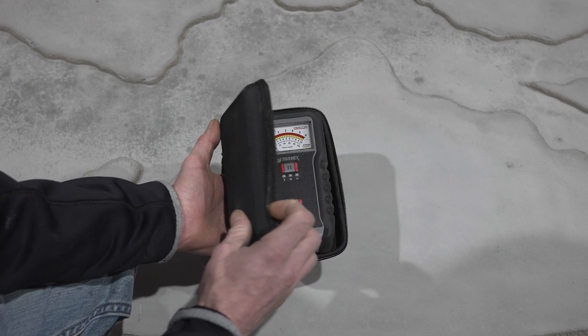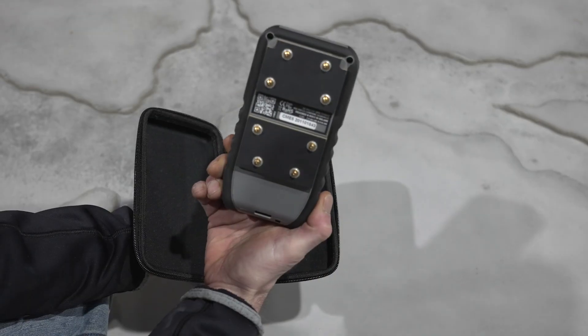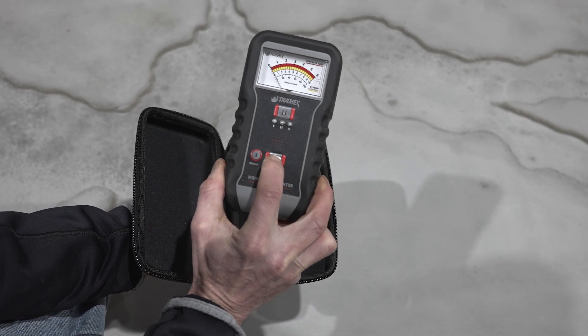Before we get started applying any Rock Top, we just need to make sure that the moisture content of our countertop is actually low enough so we get a really good long-term bond out of the product. The easiest way to do that is with one of these little moisture meters.